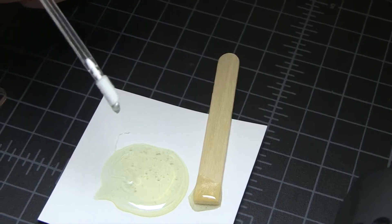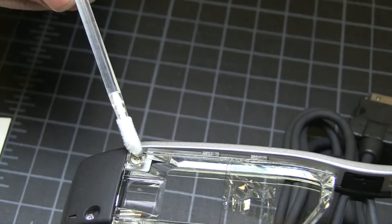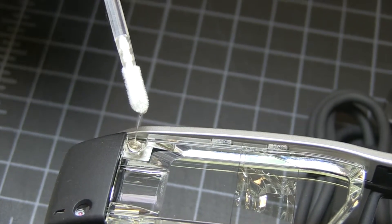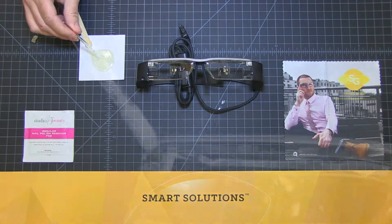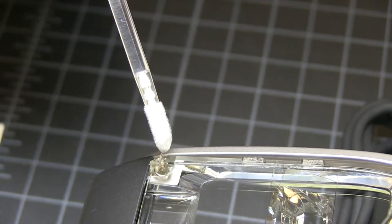Secure a small amount of epoxy onto the applicator and apply to the head of the screw that is located in the corner of the projector lens. Let the glue settle into the cavity, then apply a second application so that it covers the head of the screw as a thin layer.